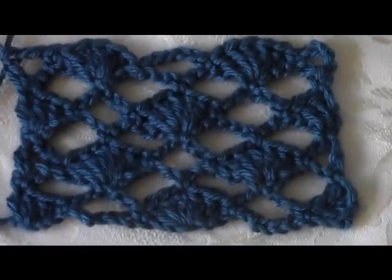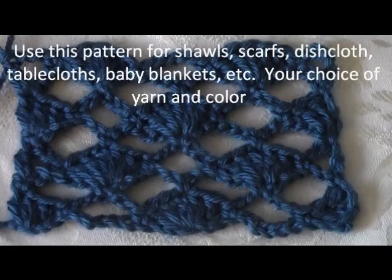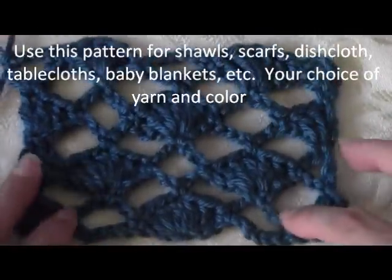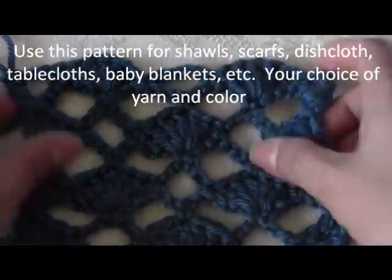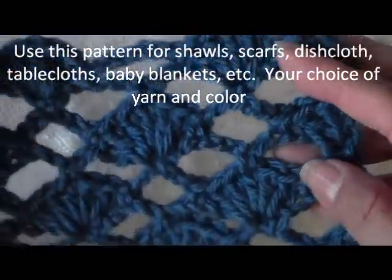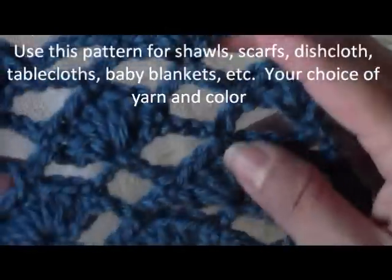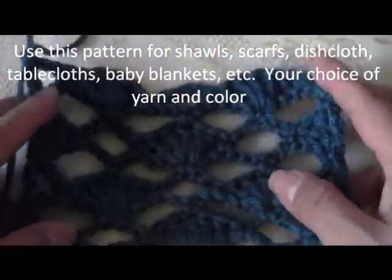Hello everyone, this is Yolanda from the OpCrafts channel and in today's tutorial I'm going to teach you how to do this little pattern. I'm just doing a little swatch for you. This would actually work for a scarf size, so if you just wanted to do a nice summer scarf, this would be the right amount of chains to do.